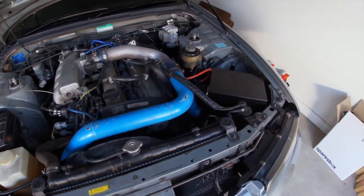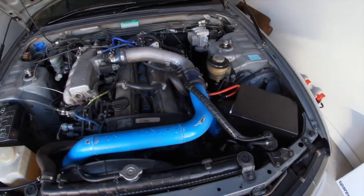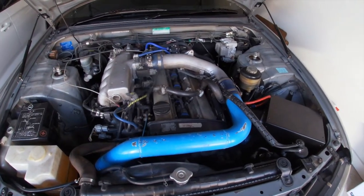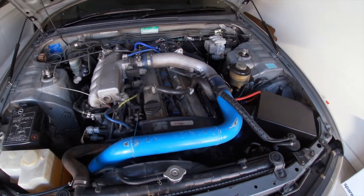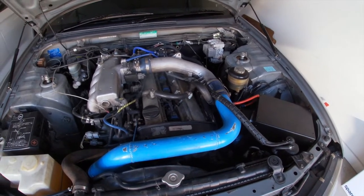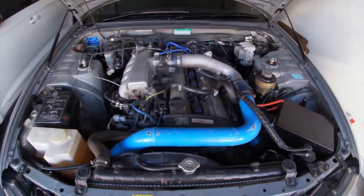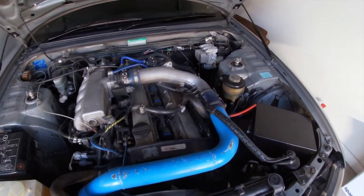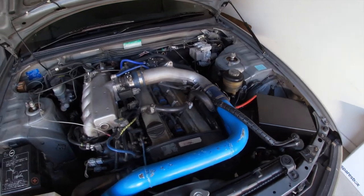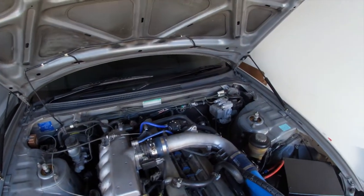We've already redone the intake shroud and we'll look to do the intercooler piping and rocker covers in some heat resistant wrinkle black. Some say it even has additional cooling properties, but I'm not buying it. We'll also replace the intercooler couplers, radiator hoses, as well as the rocker cover gaskets. I'm also going to black out the plastics up the back there that are now grey.